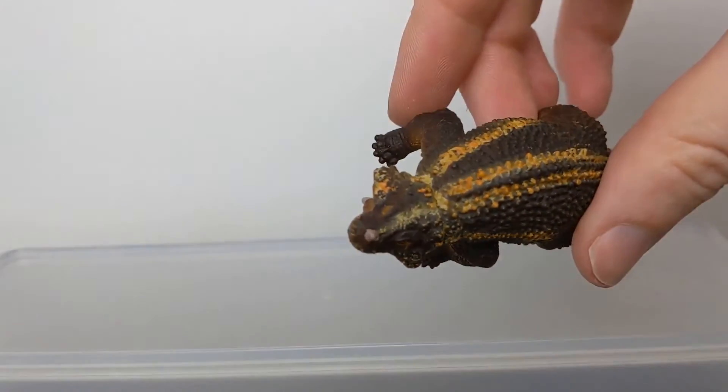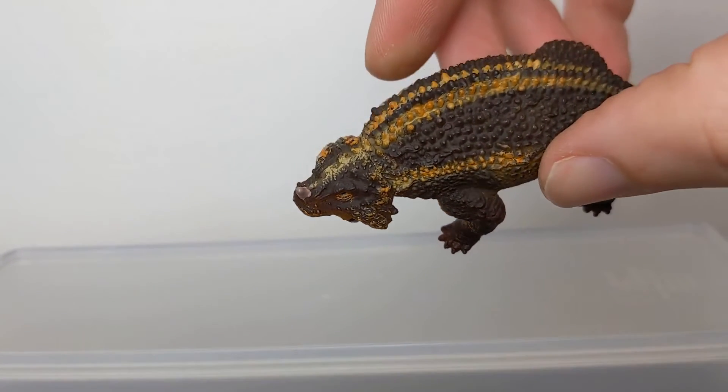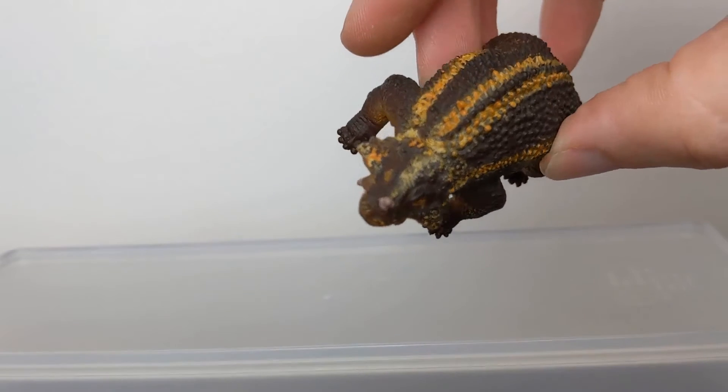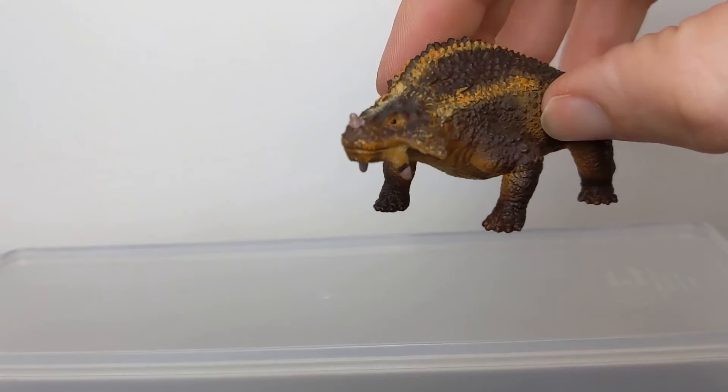It's covered on the back with all these little spiky bumps, and the head sculpt is really really cool with all these little gnarly, knobbly protrusions and horns, some of which are individually painted with black and gray.